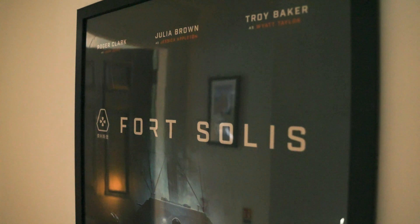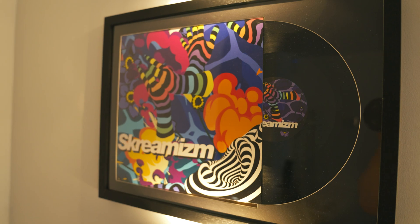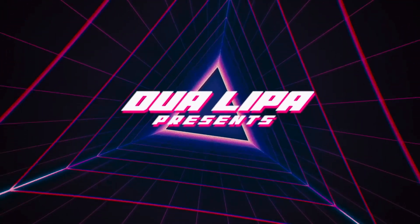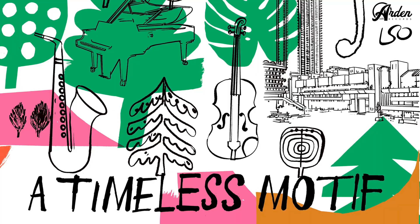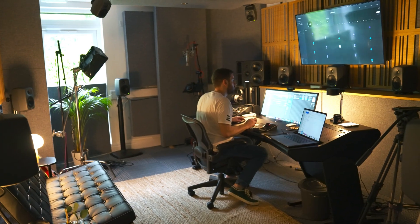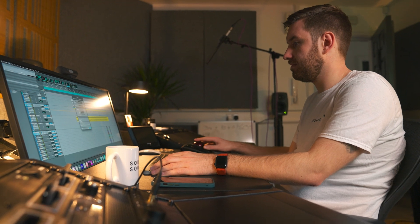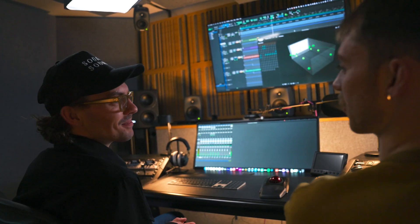Since then we've grown a really tight-knit little team and we've been a part of some incredible projects over the years, including working with Dua Lipa, London Symphony Orchestra, as well as many other artists and brands. We'll be going into the Atmos Room B where Joe predominantly works and where I do a lot of the Atmos mastering.